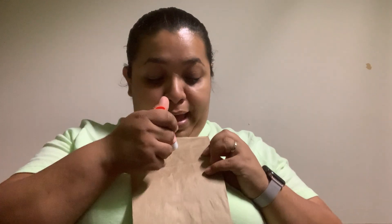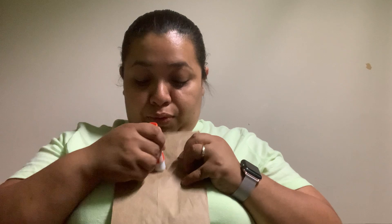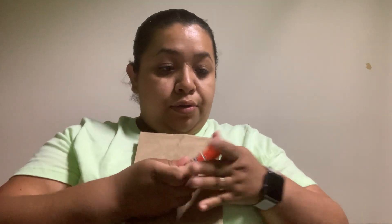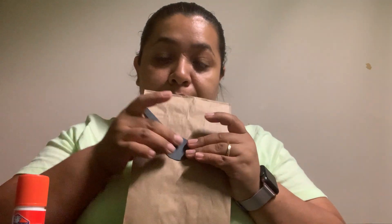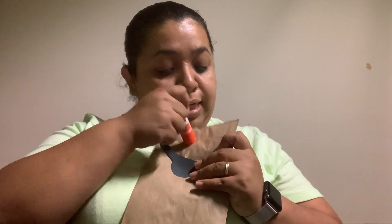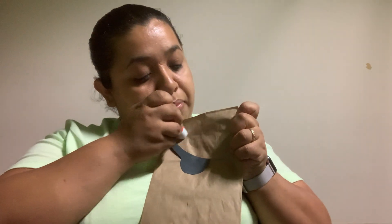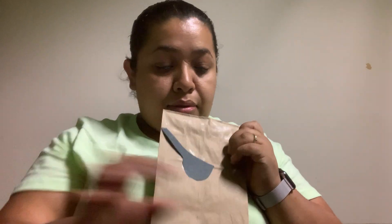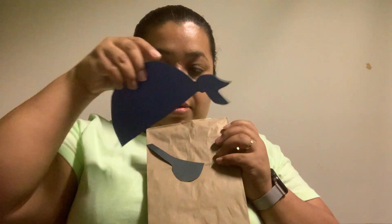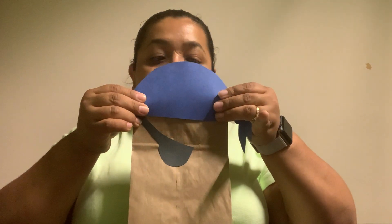First, we're going to put some glue to put the eyepatch on our pirate. You decide what side you want to cover his eye. I'm doing this side, so I'm putting his eyepatch. Then I'm going to put some glue on the top to put his pirate hat. Now I put on his hat, right on top of his head.